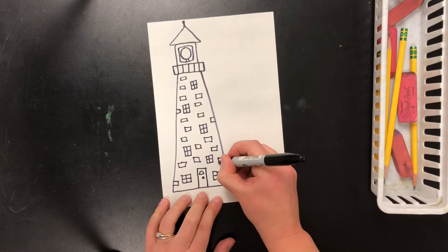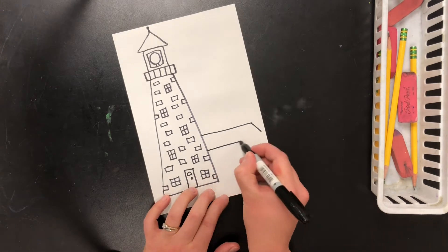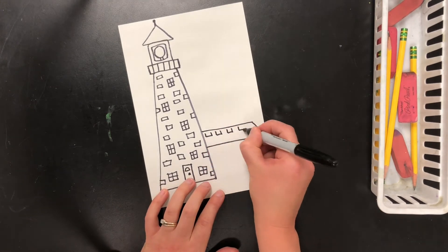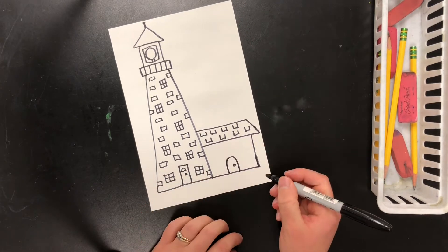I'll put siding on it, a roof with shingles, a door, and a window above it. I'm the architect — I get to plan out how my lighthouse looks. I'll even put a chimney on top of my house too.